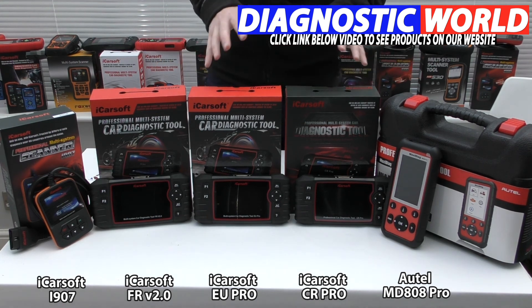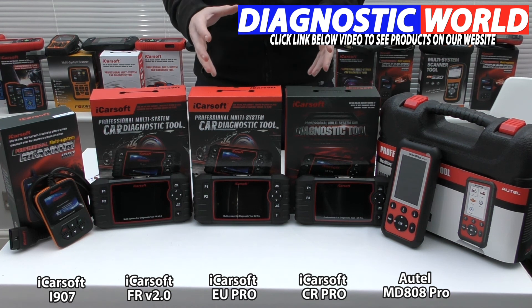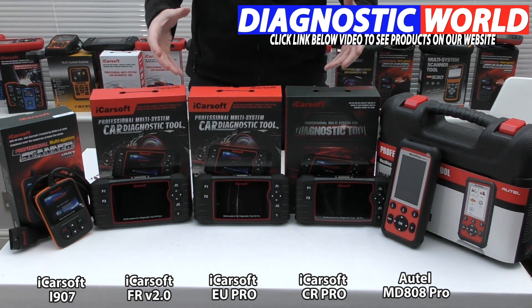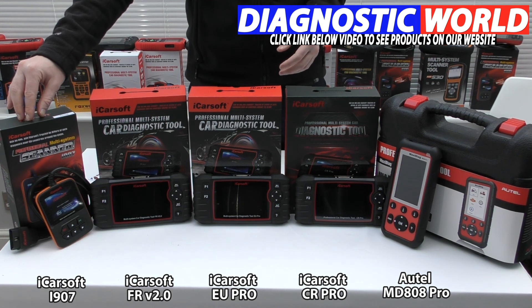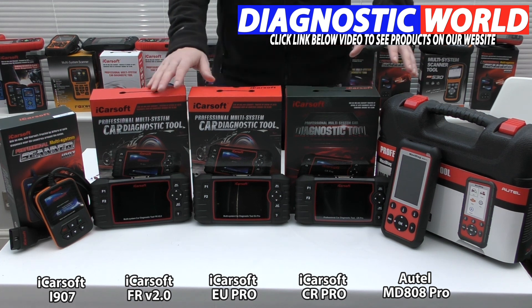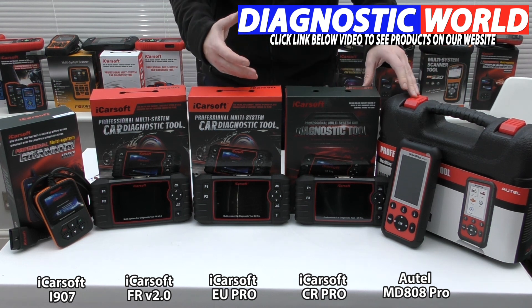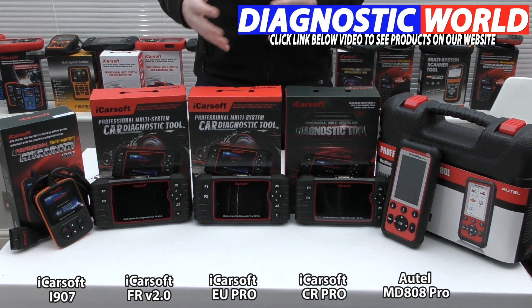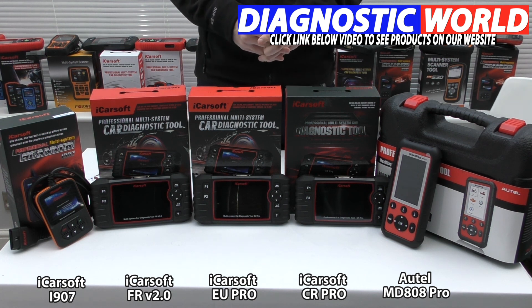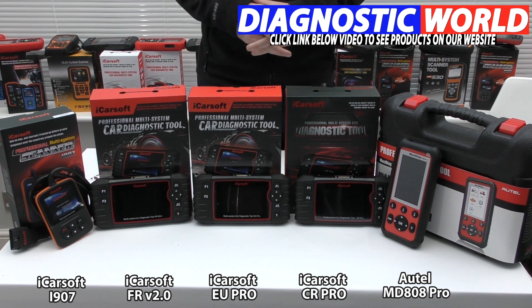Ultimately it depends on what you need. If all you need is to reset an airbag light on your Renault or Dacia, there's no need to look beyond the iCarsoft i907. If you want more vehicle or system coverage, look at the mid-range tools or the Autel if brand name is the priority. If you're still unsure, use the email address in the description — those guys will get back to you with the best recommendation for your needs. Thanks for watching and I hope you found this video useful.